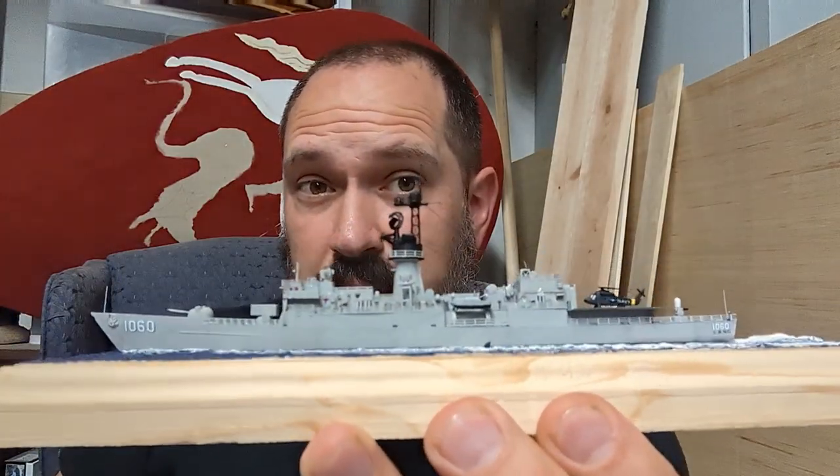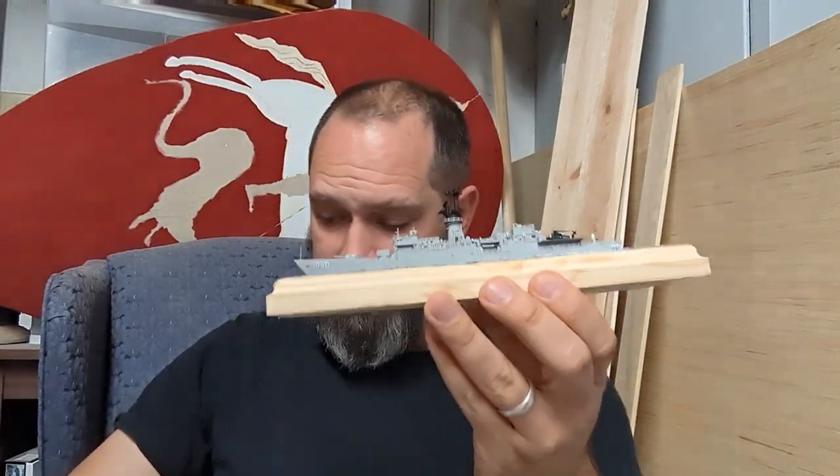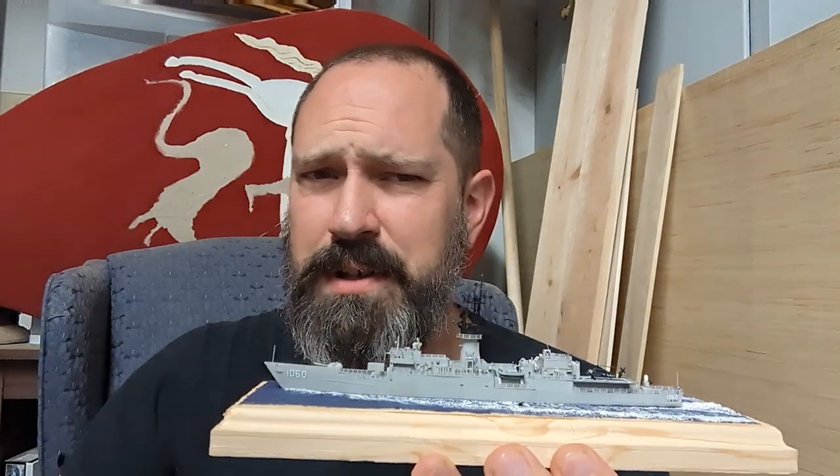So, should you build one of these little beauties? Well, I think so. I mean, it was a fun little build, and in the end, isn't that why we do this hobby?